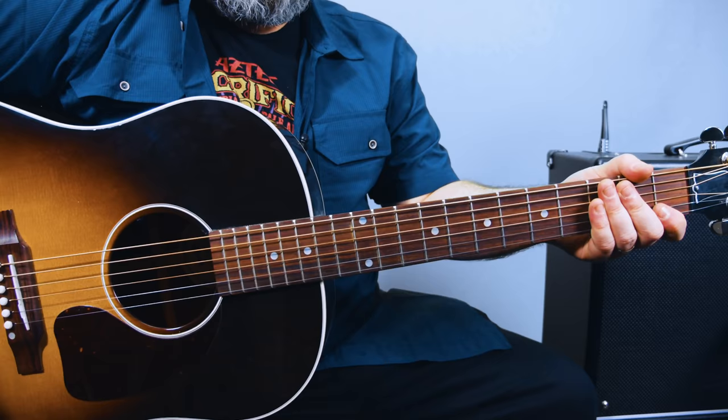Hey, what's up you guys? Marty Schwartz here with Marty Music. We're going to learn this Neil Young classic, Harvest Moon. What an amazing song and pretty fun and easy to play. Thank you guys for supporting Marty Music. If you haven't yet, I'd really appreciate you subscribing here to the Marty Music channel, clicking that bell notification, and I've got a bunch of great guitar learning resources in the links below. Let's play this tune.